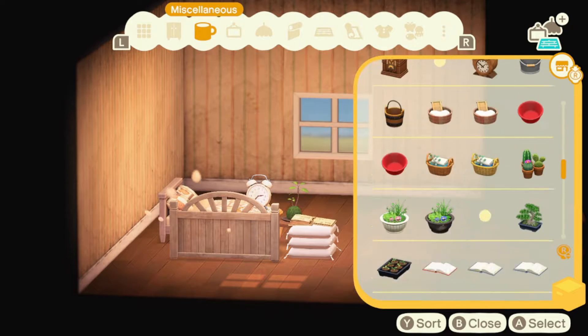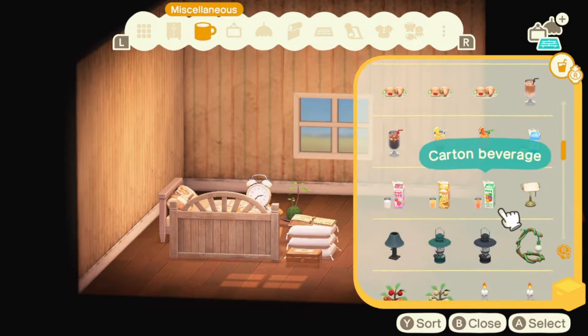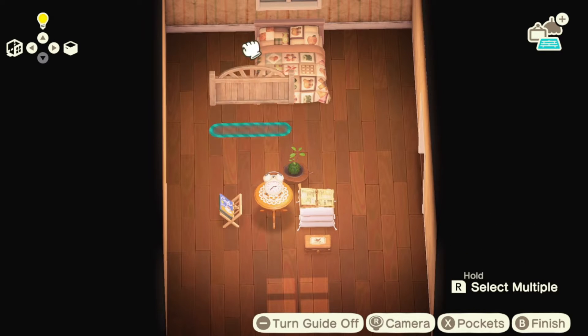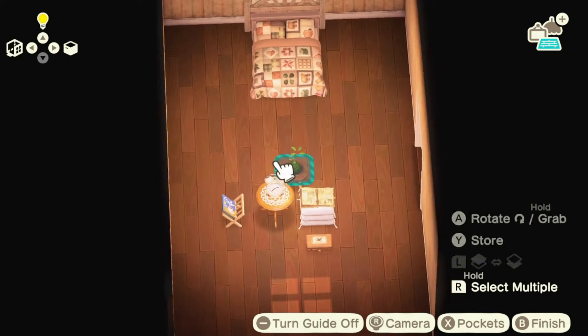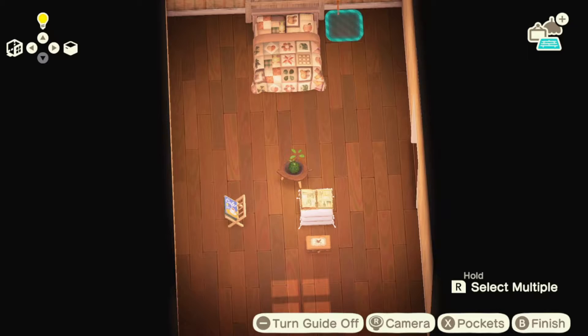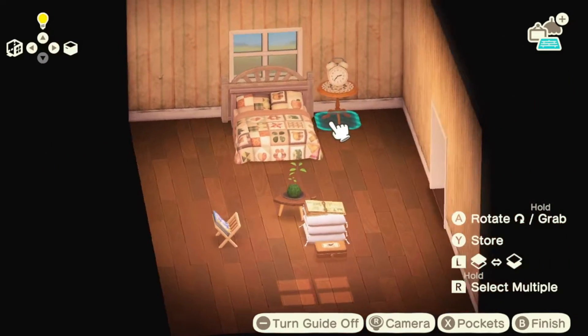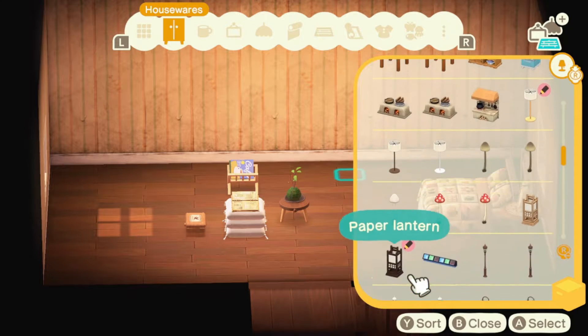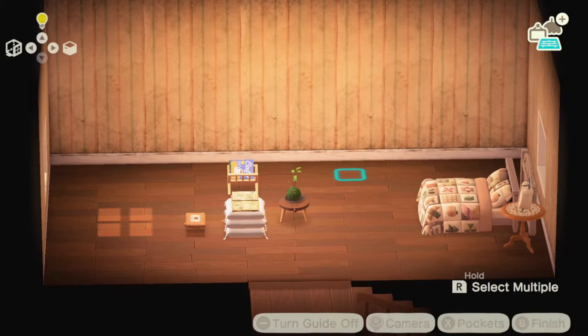If you use Harv's to practice build anything for your rep's home, remember the home on your island has varying size rooms. The rooms on Harv's Island only have the same dimension as the main room in your house, which would be 8x8 big tiles or 16x16 little tiles. So just make sure you remember that and adjust as you go — you'll see me do that at some points.